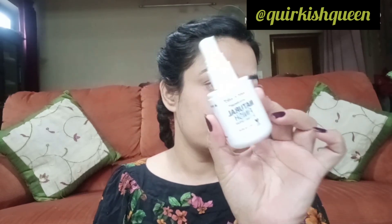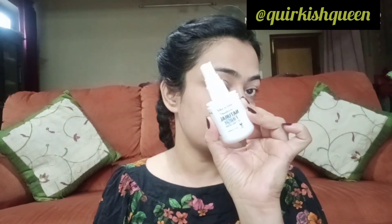We have applied the powder properly on our face. Now I'm using a setting spray — this is Wet n Wild Photo Focus Natural Finish Setting Spray.